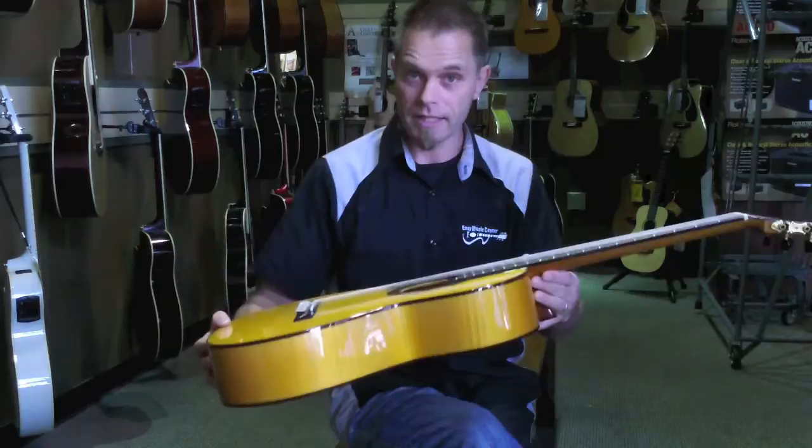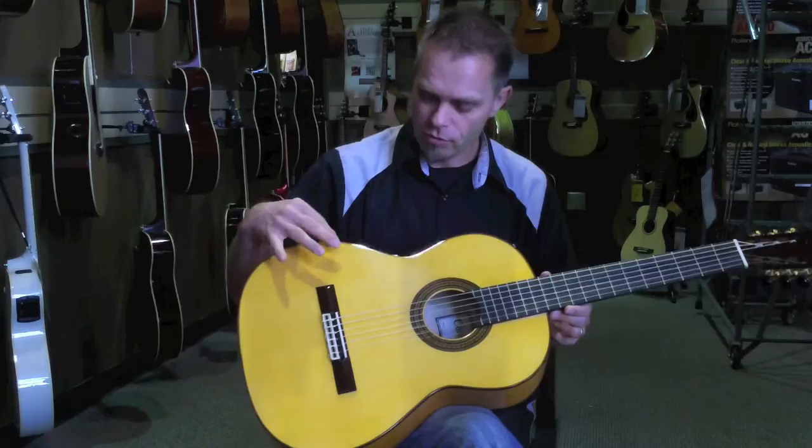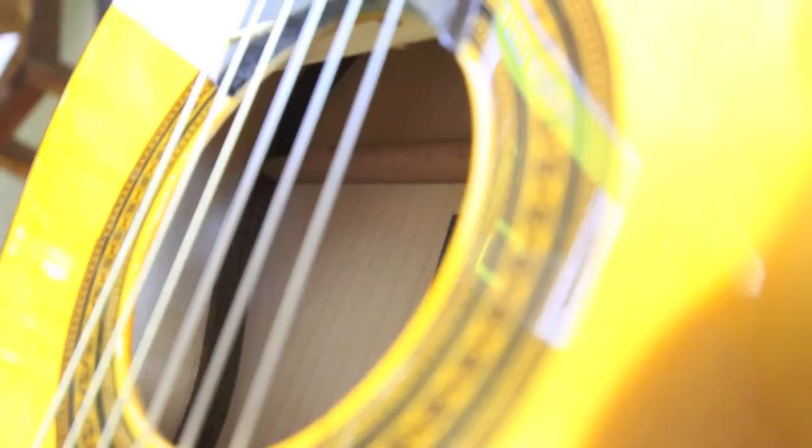The bracing on flamenco guitars is typically less in terms of materials, to keep the weight of the instrument down and to not inhibit the percussive character of the sycamore and the spruce top. So less bracing, thinner bracing. I will take a picture and insert that so you can see that on the inside. The Cordoba 45 FM, made in Spain — it's a thing of beauty.